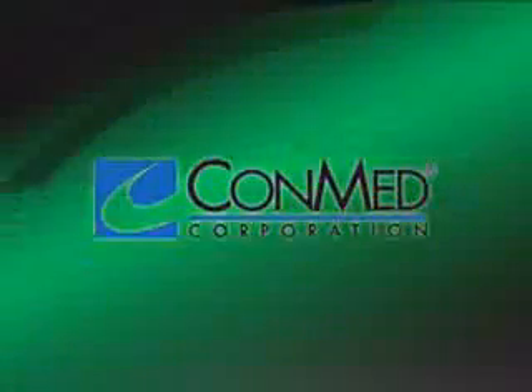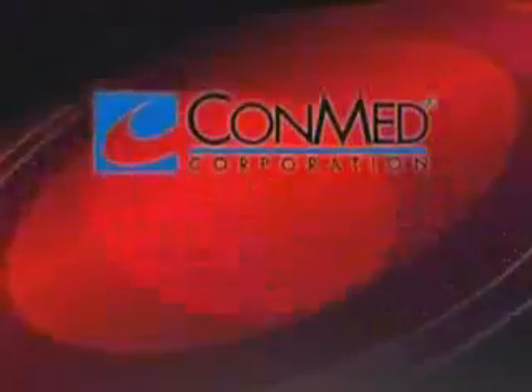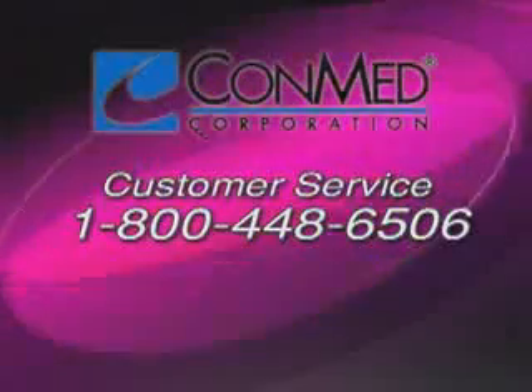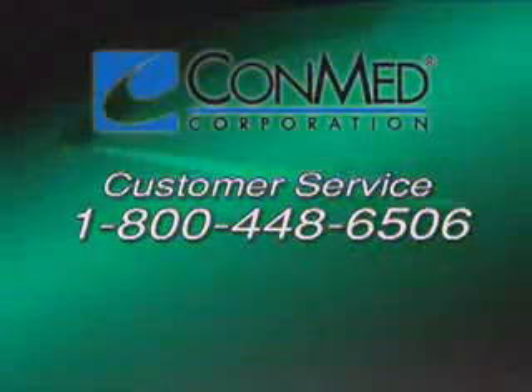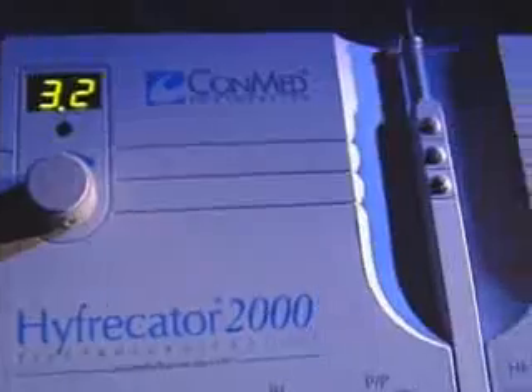Remember, Conmed offers a full line of accessories to complement your procedural capabilities. Contact your local medical distributor or call Conmed customer service at 1-800-448-6506. There is only one Hyfercator — the Conmed Hyfercator 2000. Accept no imitations.